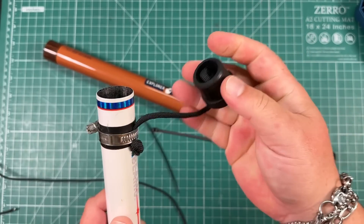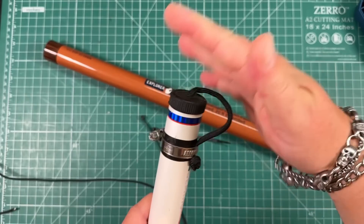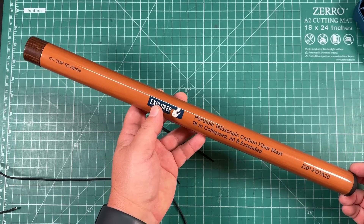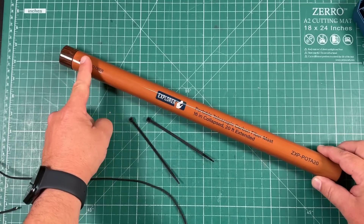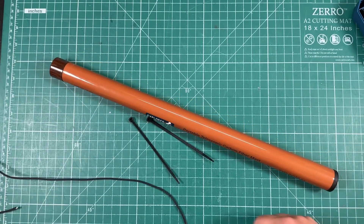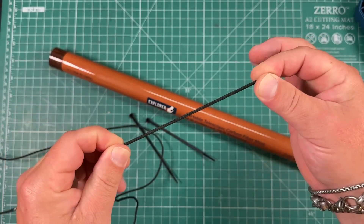I've even got that on my SodaBeams Carbon 6. If you don't do anything else, make sure you do this step — you don't want to lose your cap out in the field. Ask me how I know. So I had a viewer ask how to guy this out in the field if you don't have trees, and I'm going to show you. We're going to create two guy points, one at the top and one at the bottom, using 1/8 inch paracord.